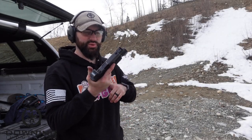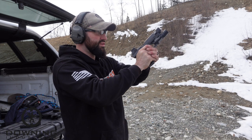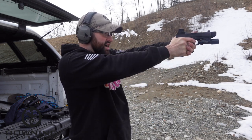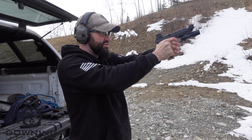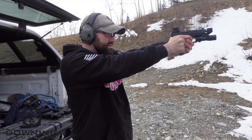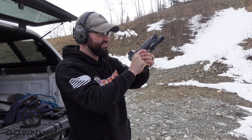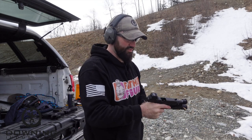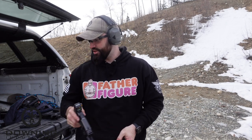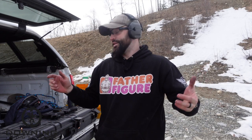Here's the 165 grain subsonics with the comp barrel - I don't know why we didn't try that earlier. Same thing: they're just not powerful enough to run the system. They don't cycle hard. They are made specifically for running suppressed, and when you're running suppressed you get that extra back pressure. That's why these aren't working.